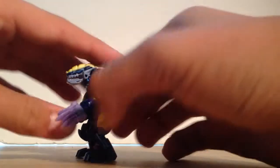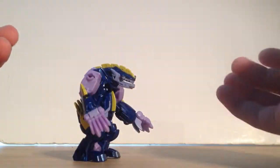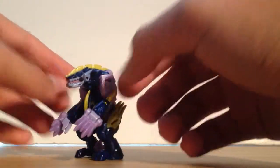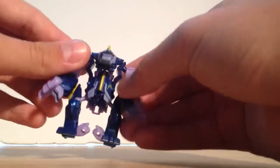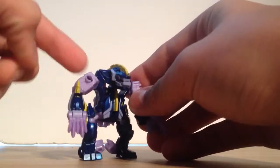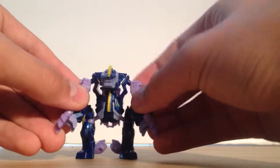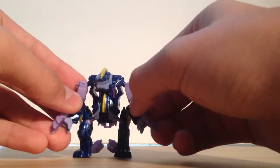So here he is, and he looks kind of like a kaiju if you've seen Pacific Rim. He's really kind of big and hunched over. He's bipedal. There's a lot of dark, shiny blue, and then this pastel kind of purple with the yellow painting on top. Really looks nice — I really like the way he looks here.